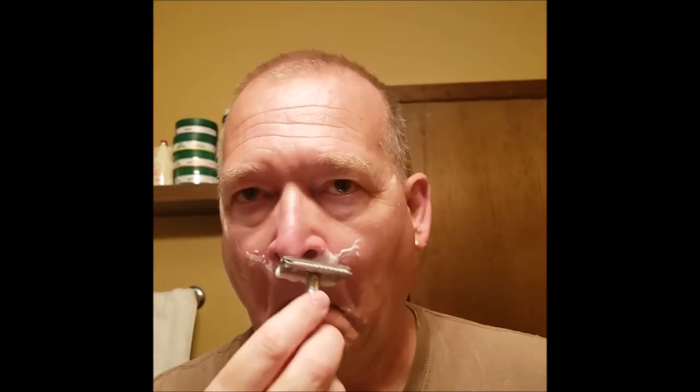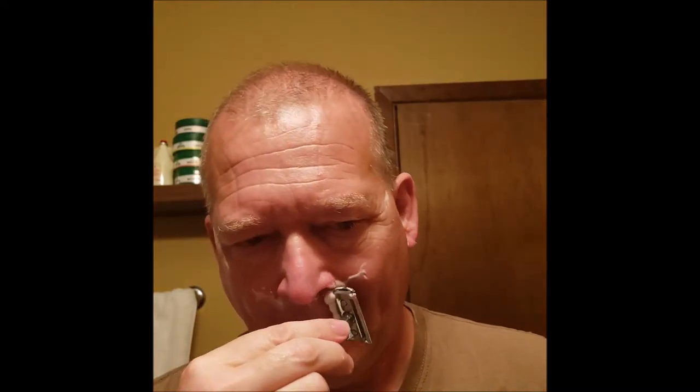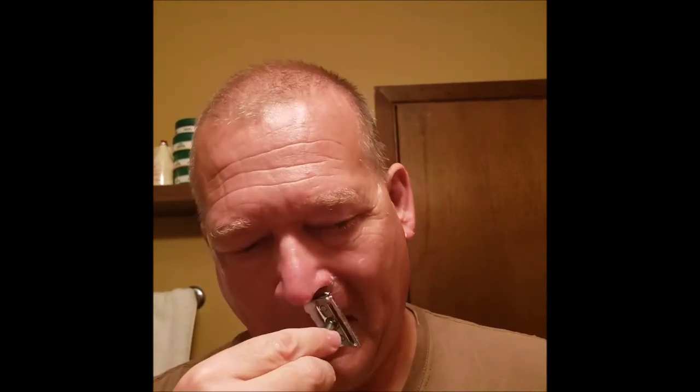Got some nice heft to it. Really getting that leather scent coming off now, probably because it's warmed up on my face. There's a nice residual slickness.